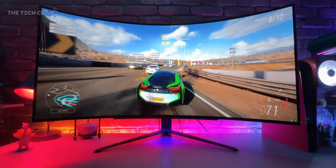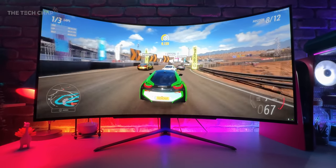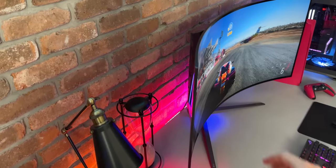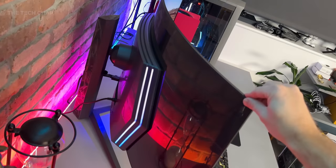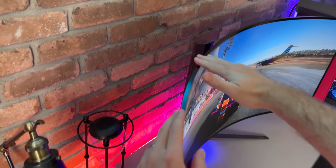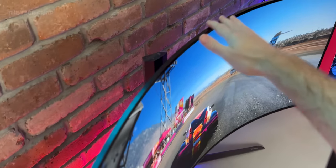That curve is definitely going to split opinion. This is basically the same panel as the Corsair Flex OLED, where you've got grab handles on the side and can crank it from flat to curved. This is the same size, roughly the same specs, but without the Flex — so you've always got this strong 800R curve, although it does make it $300 cheaper than the Corsair.